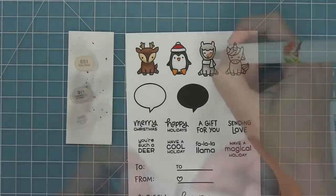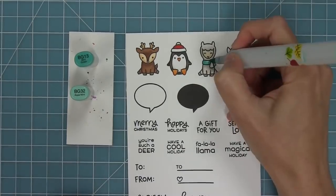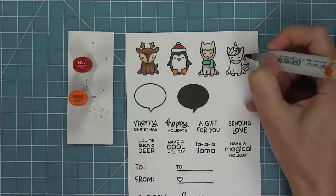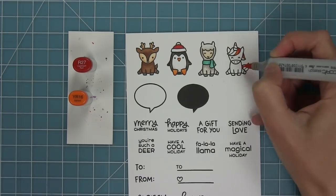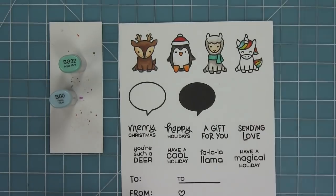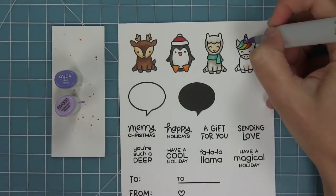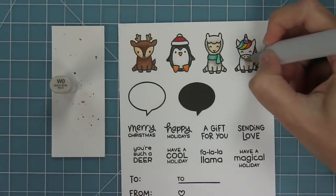I'm using some nice light warm grays for this llama, and this guy is so cute. I love his little fa la la llama sentiment, so I'm going to color that in and also color in his little scarf as well. The unicorn is so much fun because you can get really creative with it — I'm doing a rainbow coloring, blending in my colors and adding purple to the little unicorn horn.